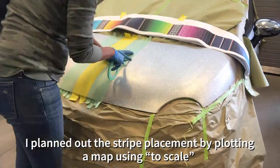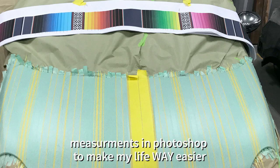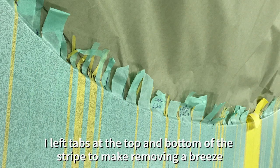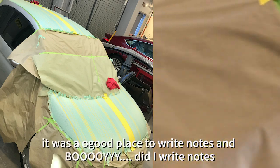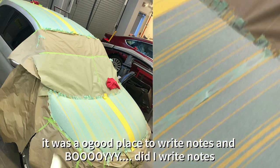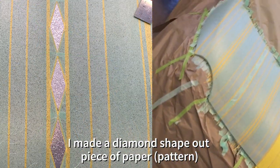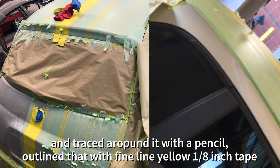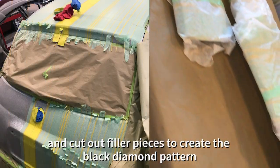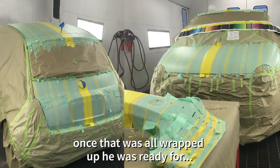I planned out the stripe placement by plotting a map using two scale measurements in Photoshop to make my life way easier. I left tabs at the top and bottom of each stripe to make removing a breeze, and it was a good place to write notes. I made a diamond shape out of a piece of paper, traced around it with a pencil, outlined that with fine line yellow 1/8 inch tape, and cut out filler pieces to create the black diamond pattern. Once that was all wrapped up, it was ready for the paint.